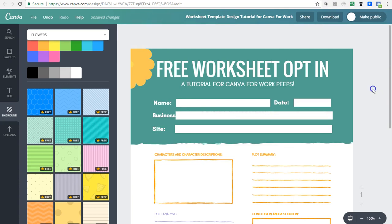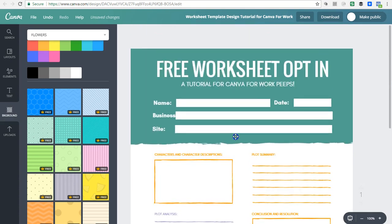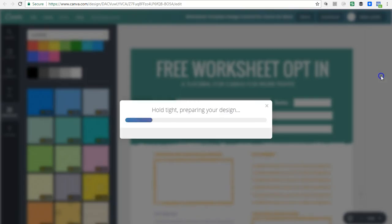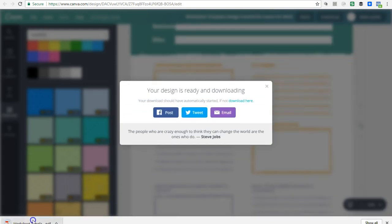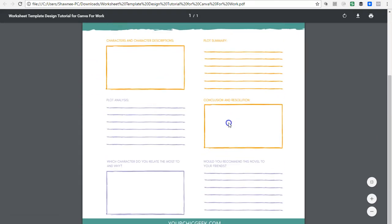The last thing is, once you're done branding your worksheet — you like your fonts, you're pleased with it, you've branded it with your colors — when you're ready to print, come over to 'Download,' make sure it's set to PDF, and click download. It's going to process and then it comes up — boom! This is it, maybe five to ten minutes of work. Not bad!